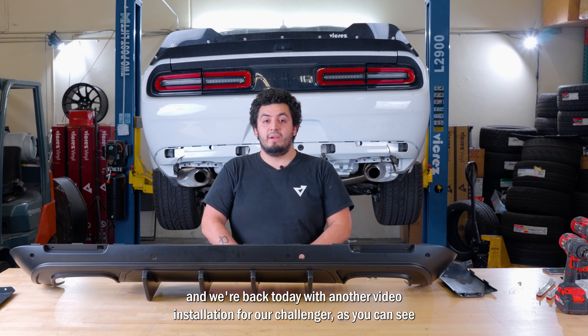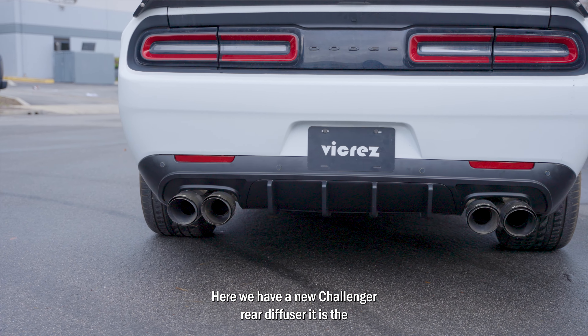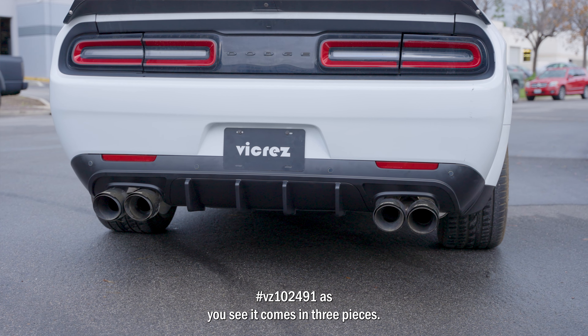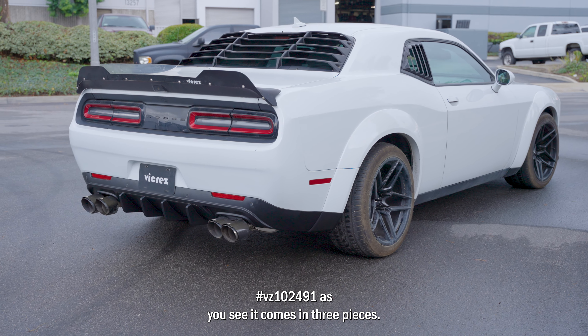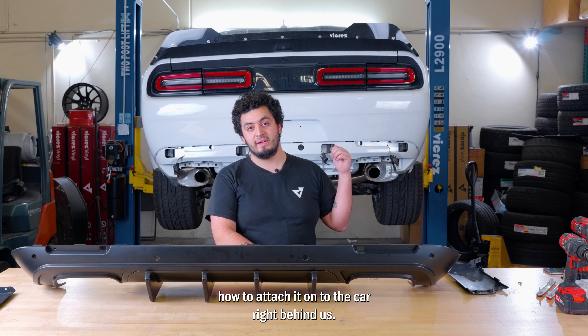Hey guys, it's me Raymond from Viagrez and we're back today with another video installation for our Challenger. As you see here, we have a new Challenger rear diffuser — it is the VZ102491. It comes in three pieces, so we're going to show you how to assemble it and then show you how to attach it onto the car right behind us.